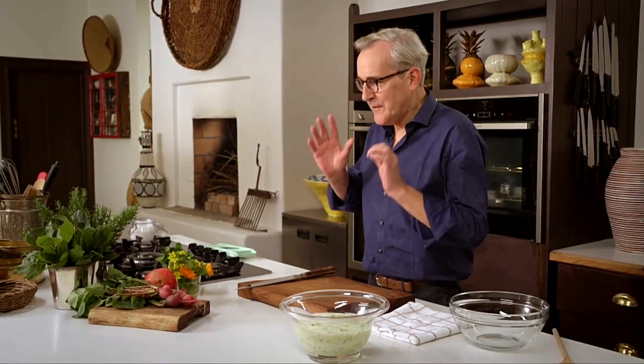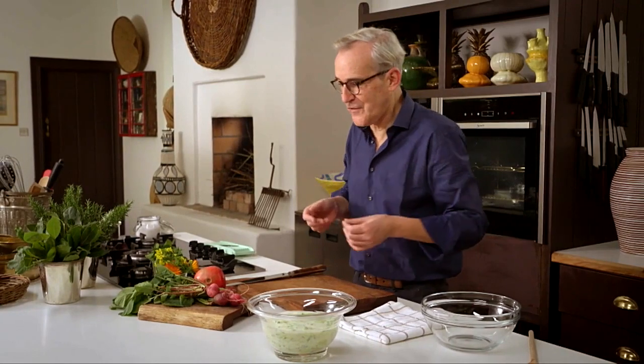The soup has been chilling for an hour and it's now nice and cold — not too cold, but fridge cold. For the final presentation I need the rest of my ingredients, which are going to add color and visual interest but also lots of lovely flavor and texture. I've got some lovely radishes.